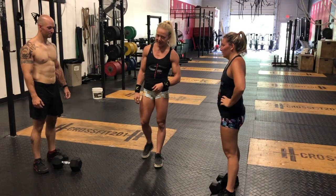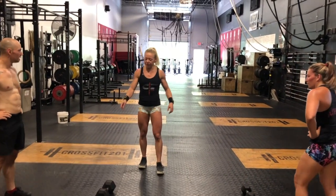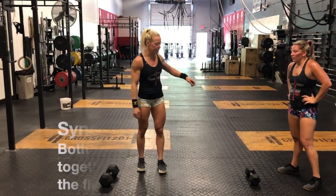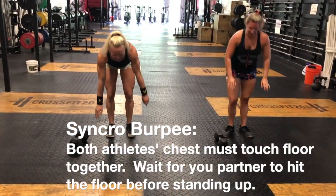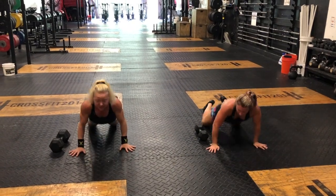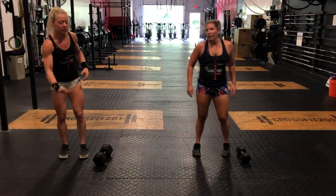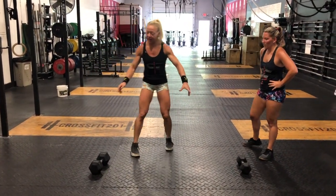Let's go over the synchro standards. For the burpee, you don't have to jump over at the same time. All I'm looking for in synchro is for both of your chests to touch the floor at the same time, and then both of you can come up. It's okay if you don't jump over at the same time.